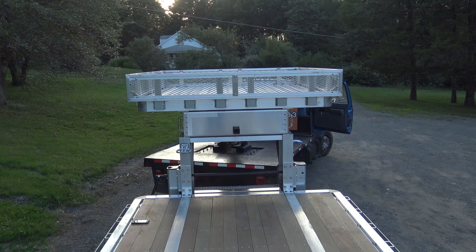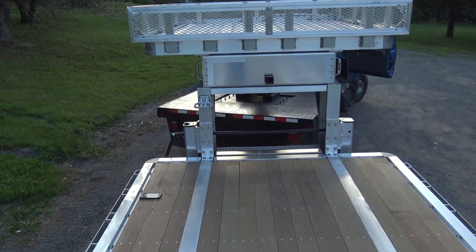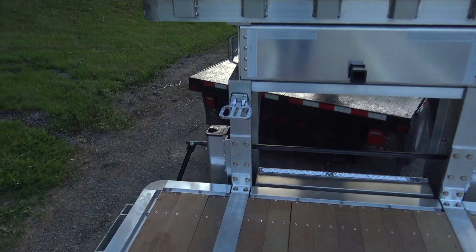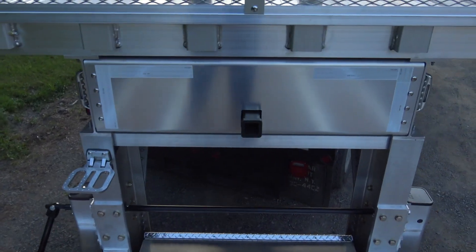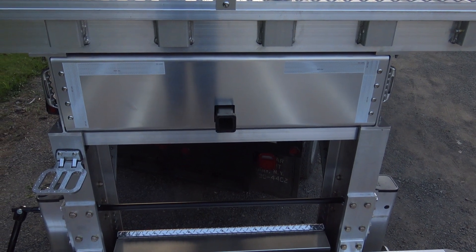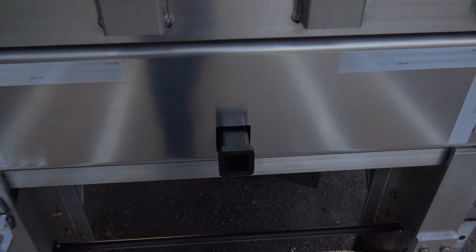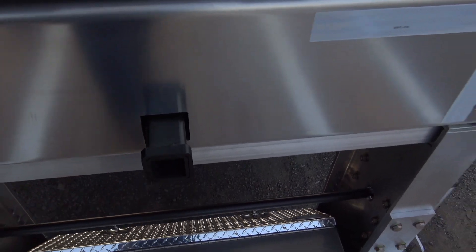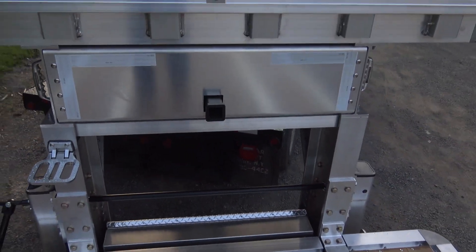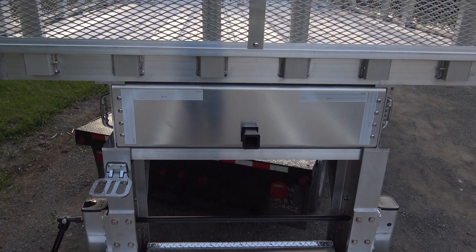Take a look at the hitch I have mounted for the winch and the step to get up to the upper deck — it's a beautiful step. I have a winch mounted on a hitch cradle, so all I'll do is take that winch, put it right into this socket, put the pin through as if it were a hitch pin for a pickup truck, and then I'll have the winch on the trailer.